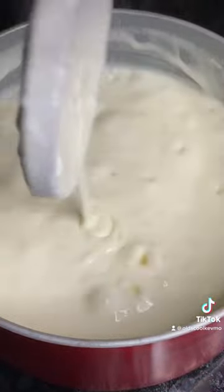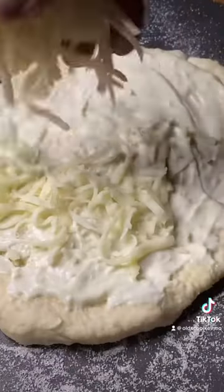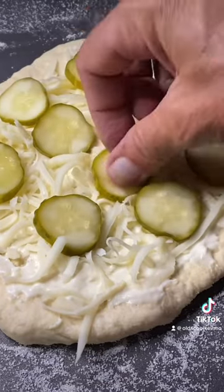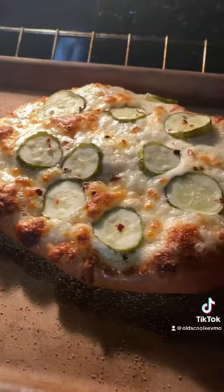Let's make a pizza. I'm gonna go down with my crust, add that sauce on there, and stir it around. Get in with our mozzarella and our pickles — get plenty of them on there. Finish with a little crushed red chili flakes. It goes in the oven at 450 degrees for about 15 minutes.